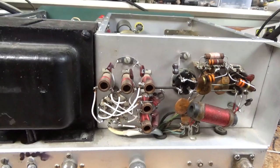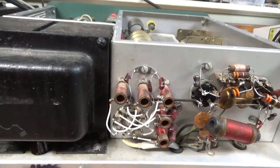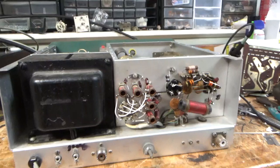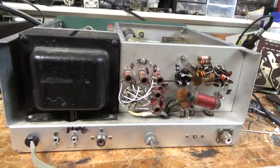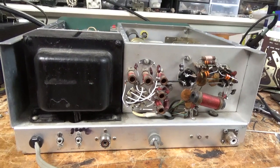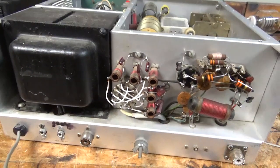This got a brand new set of Pentalab tubes and it does full output on all bands. So if you need an amp repair, feel free to give me a call - phone number is 203-892-4119. Please like, share, and subscribe, really appreciate it. 73.